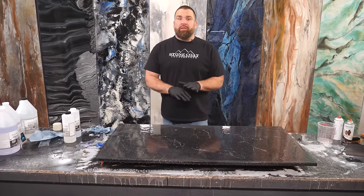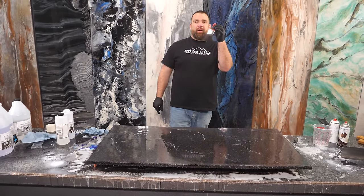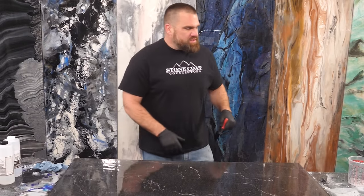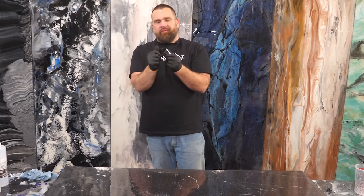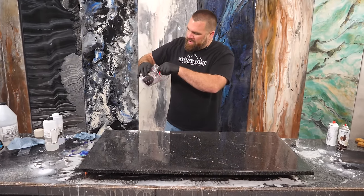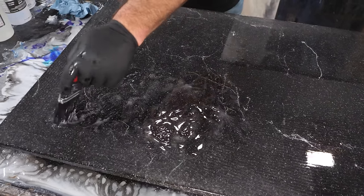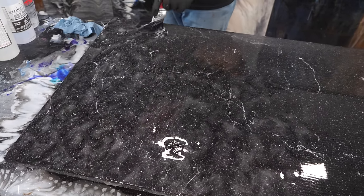Evenly spreading the epoxy with the notch trowel leaves behind iridescent trowel lines that will stay if you let it cure that way. To eliminate those lines, we bust out our nylon chop brush — a two-inch nylon chop brush available at stonecoatcountertops.com. Step one: pull on any loose bristles to remove them — that's a pro tip for any brush. Get the brush wet with residual epoxy from the bucket, then chop the top using the heel of the brush in a random fashion. The chop brush eliminates trowel lines and mixes the material one final time.